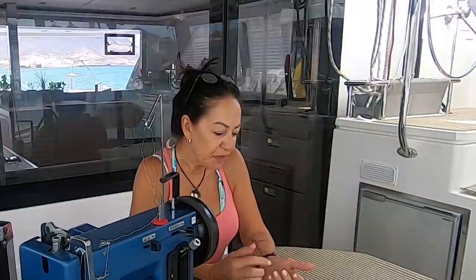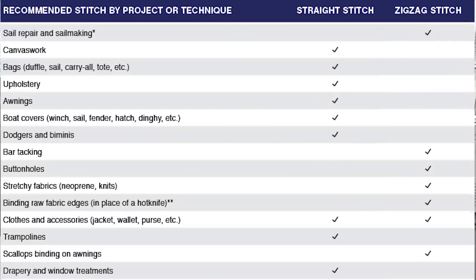Now the first question that you need to ask yourself is what do you intend doing with your machine? There are a couple of things because you get machines that can only do straight stitching, and then you get machines that can do straight and zigzag. So ask yourself a couple of questions, see if you tick any of the boxes, and then you're going to know which ones to go for.